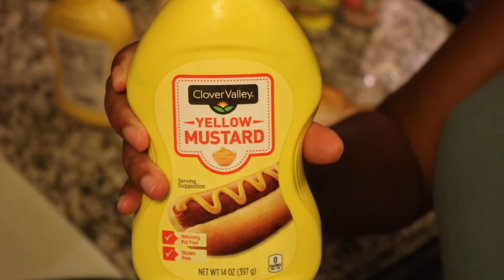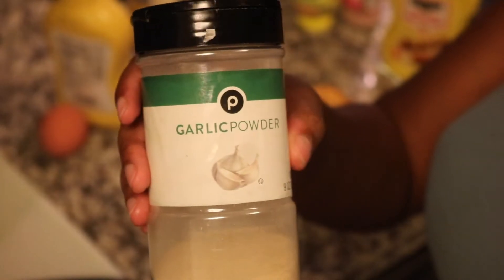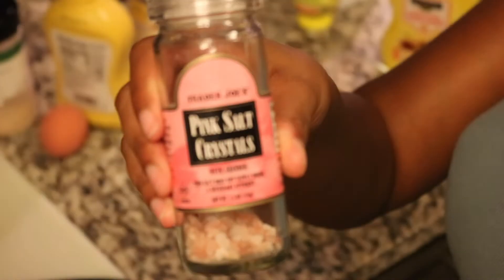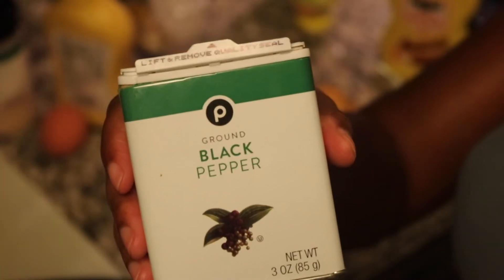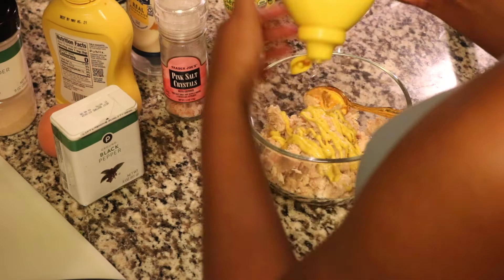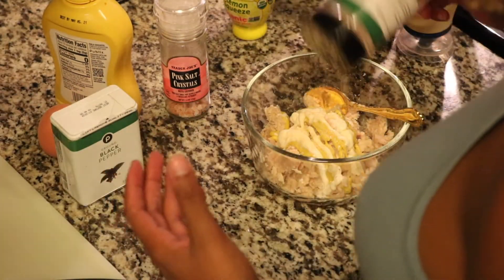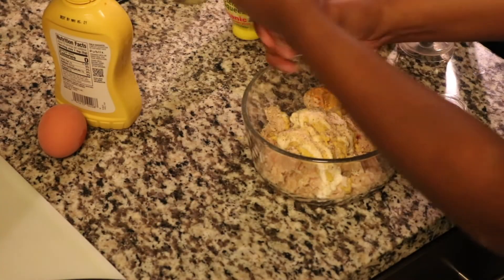For my tuna I'm using mustard, mayonnaise, an egg, some garlic powder, some salt, and some pepper to season it. I added a little bit of lemon juice as well just so there's a little moisture in there. I mix it all up and that's it.